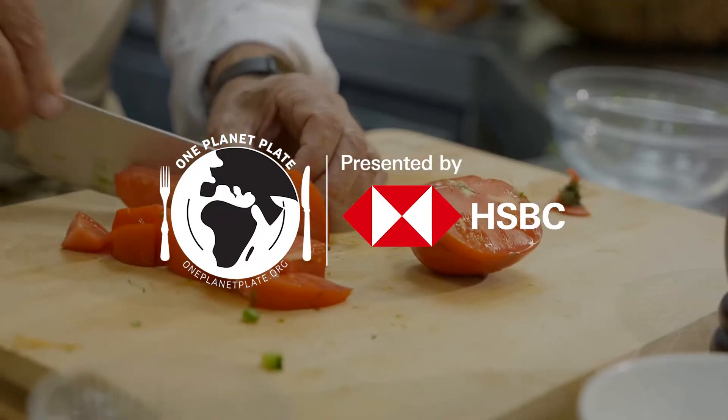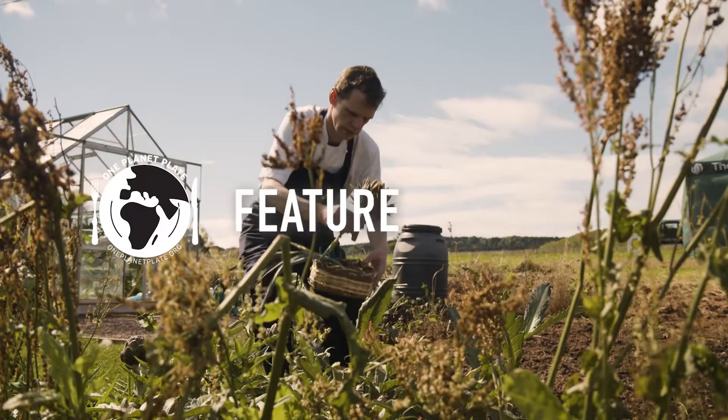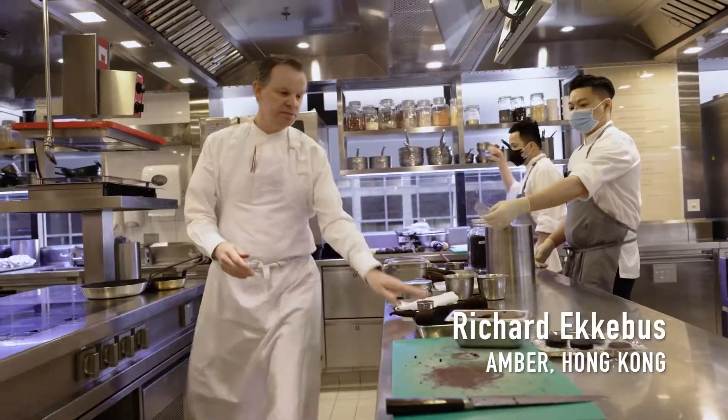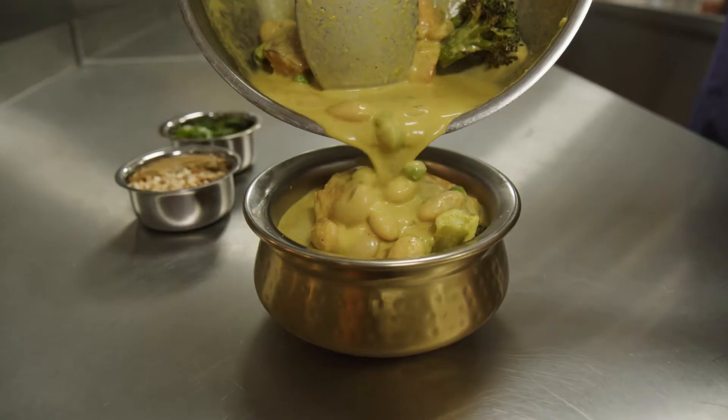I want to do a very simple dish which will extrapolate the virtues of vegetables. My One Planet Plate is 100% plant-based. My plate is a celebration of how satisfying plant-based food can be.